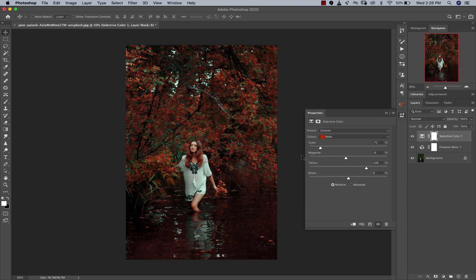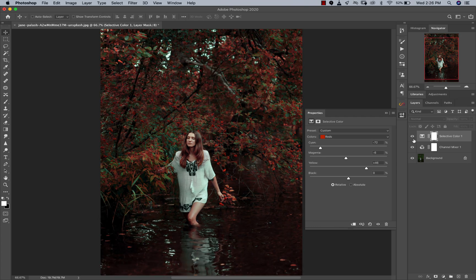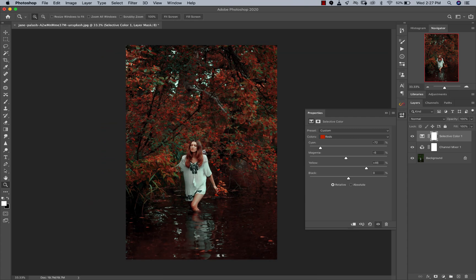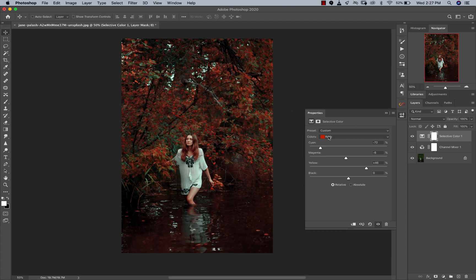I'll also add some yellows to her skin tone, somewhere around 45-46. Let's zoom in and see the before and after — you can see those reddish tones popping out right now. Little Red Riding Hood — me and my dry jokes on here.